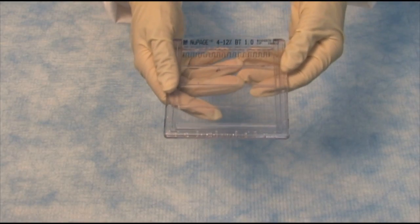Now that we've finished running the gel, we can transfer the proteins to a membrane using the iBlot dry blotting system.